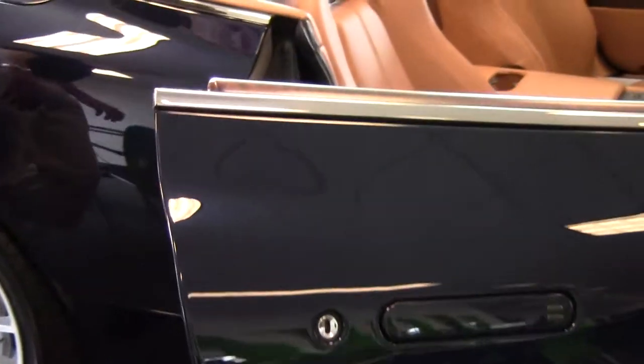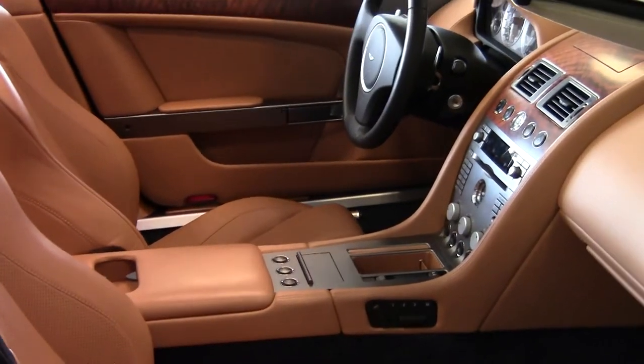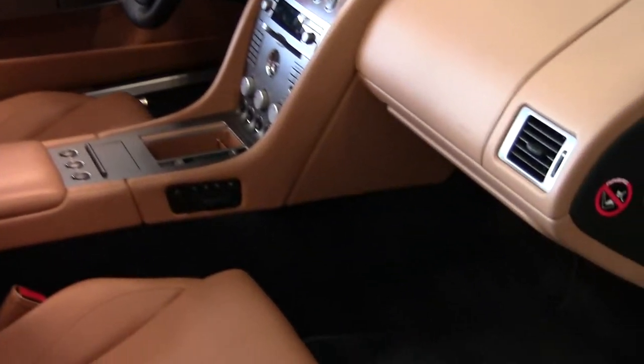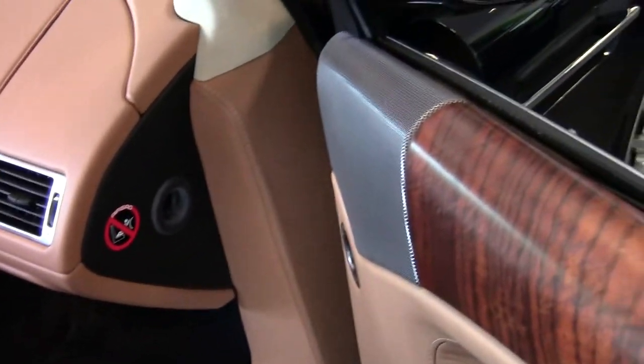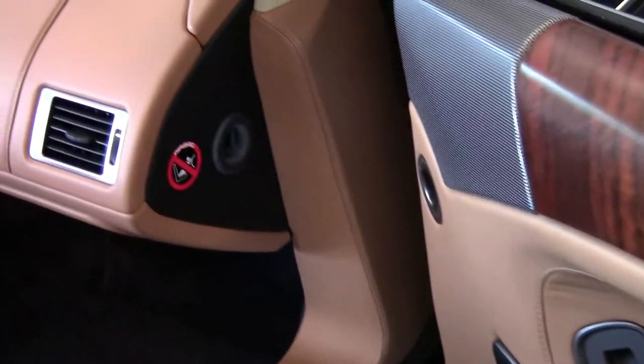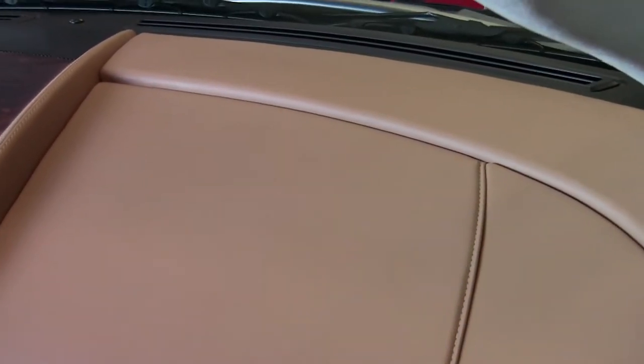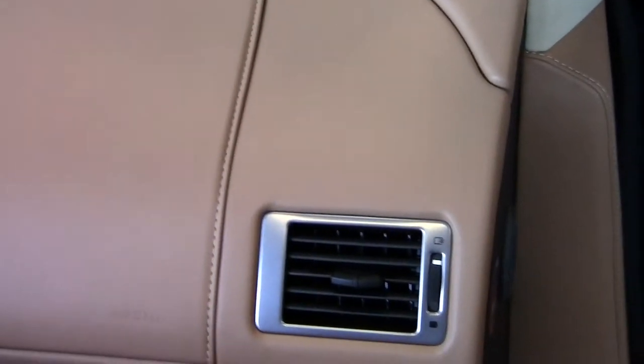Take a look at the interior of the car. This car is finished in Sahara tan with Caspian blue carpets. This car absolutely looks brand new. A lot of the problems you'll see with these types of cars is the interior is all high-grade leather, and when the leather heats up and cools down over time it'll actually shrink — you'll notice it pulling away from the dash, around the airbag and instrument cluster — and you see none of that in this car.